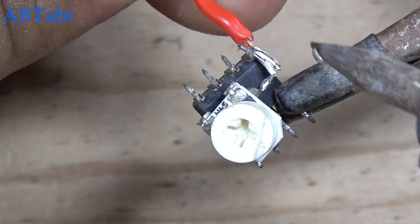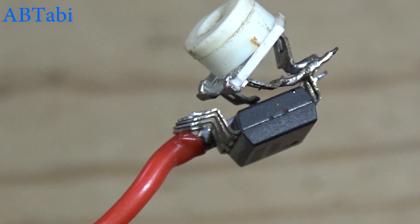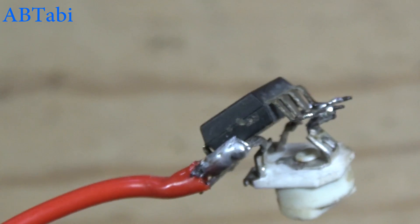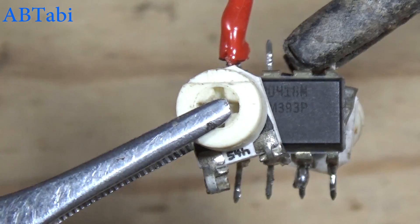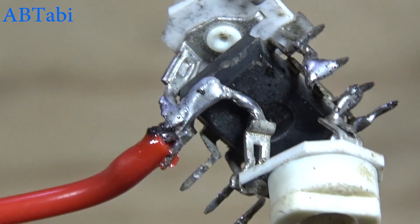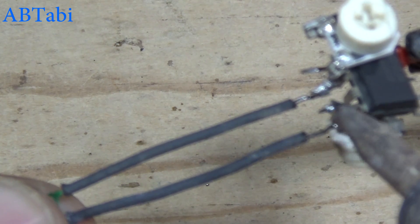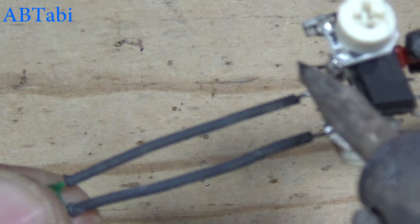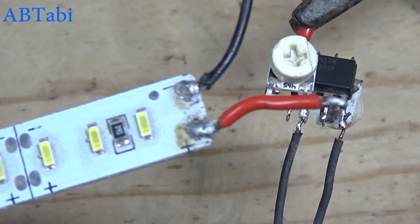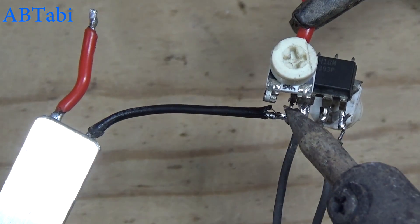The 50k variable resistor connects with IC pin 3, 4, and 8. The other 50k variable resistor connects with IC pin 2 and 8. The thermistor connects with IC pin 2 and 4. We get the output from IC pin 1.